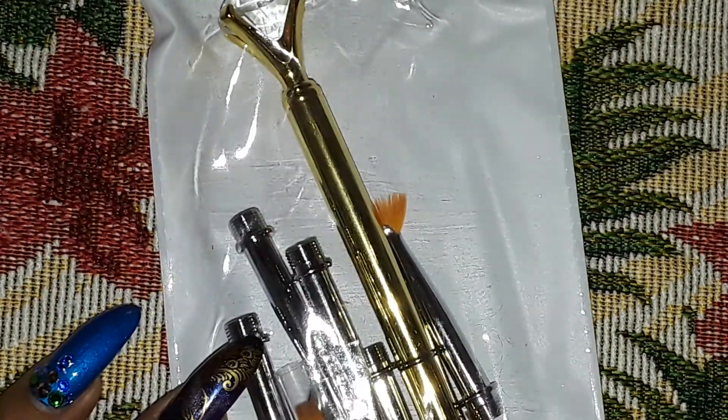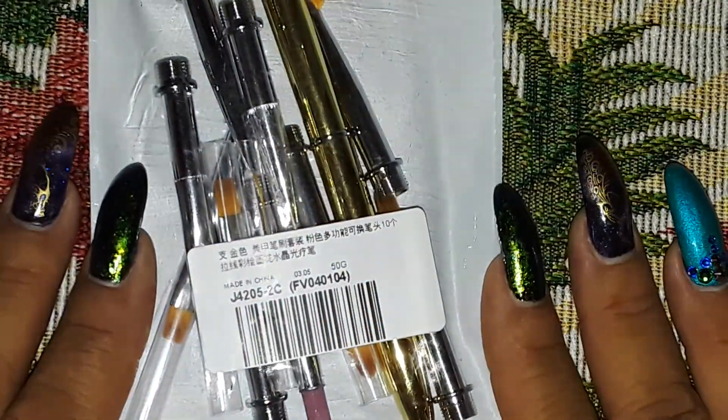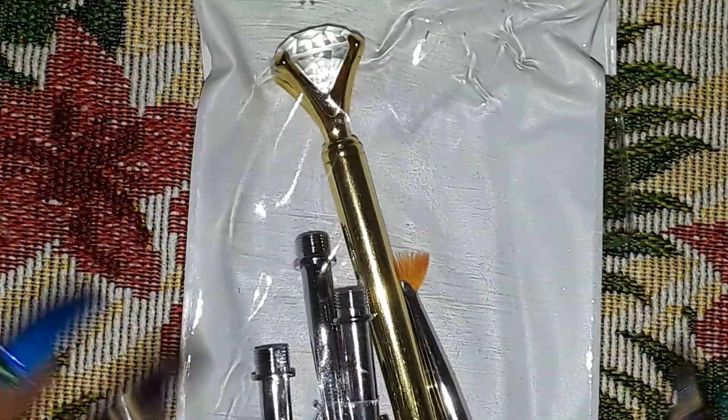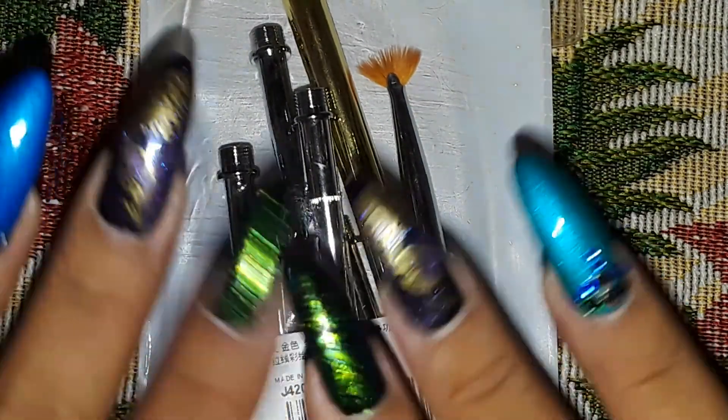If you guys really want an in-depth review of me using any of these brushes in a video, just let me know and I will definitely do that. Thank you all for watching and I'll see you on the next one — bye!